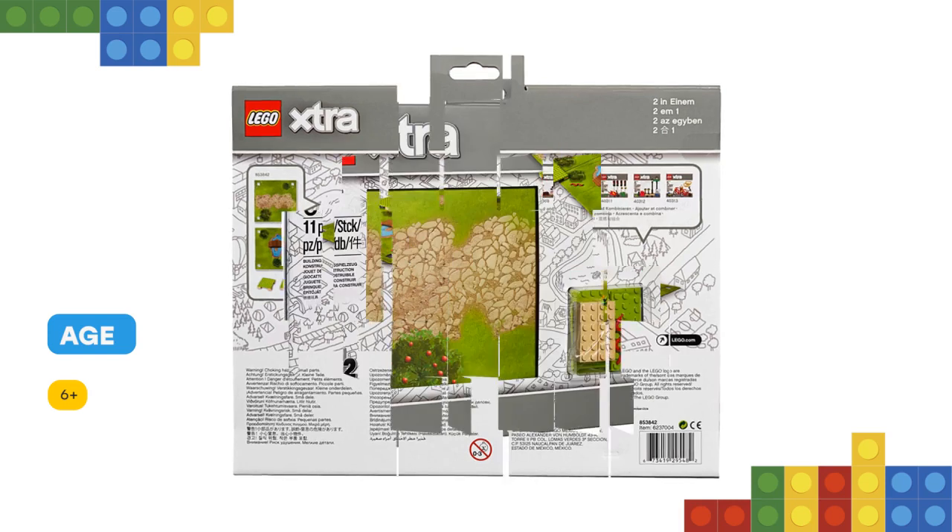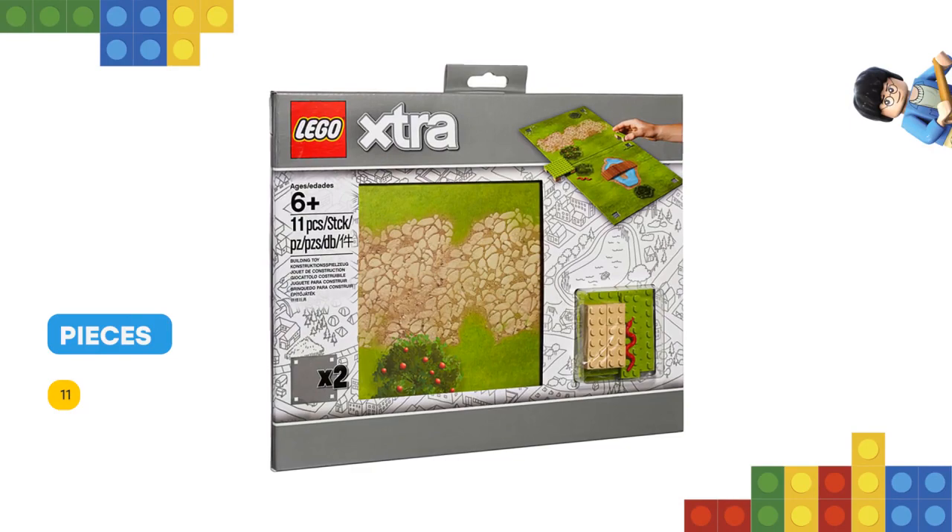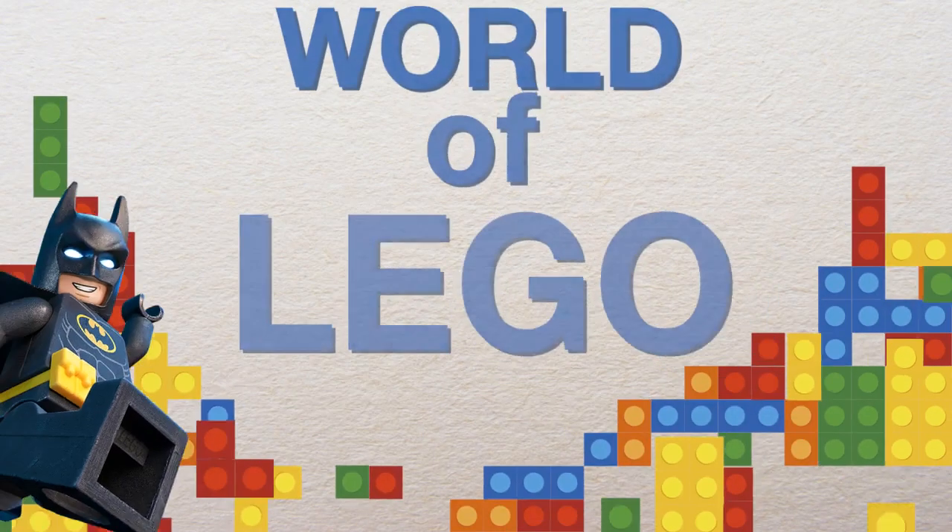The double-sided pieces let you create 4 different settings. Combine and use the LEGO Extra accessories with any LEGO sets, to enhance children's play in any way they can imagine.